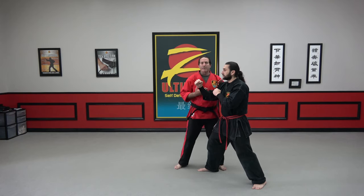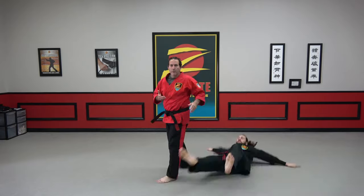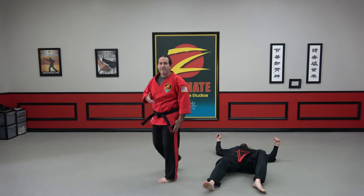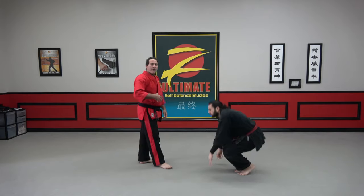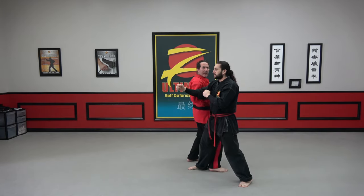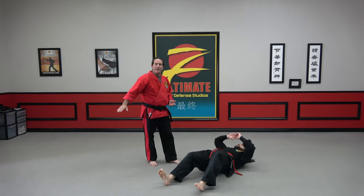On defensive technique number 22, where we're down behind the person, this would be a sweep. We're coming through, utilizing that foot. If we were more on the outside of the person here with our back-to-back, we're working the sweep — the foot is staying on the ground, coming straight through.